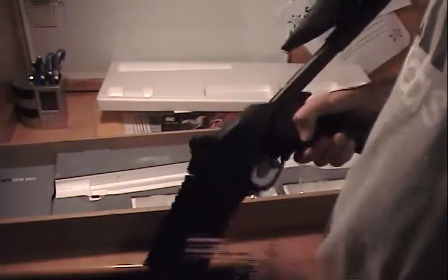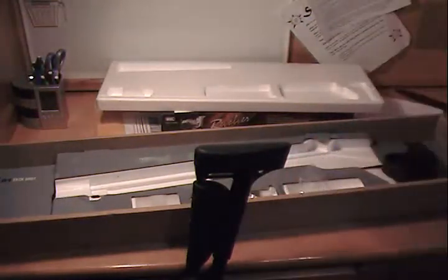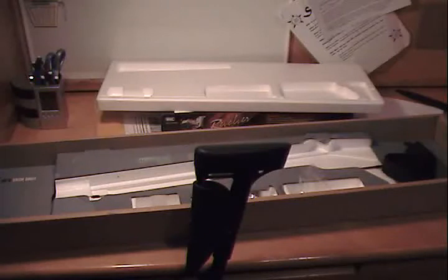Oh yeah — Airsoft Megastore, 55 bucks. I just shot it, it chrono'd at around 236 to 210. I'm gonna show you a chrono right here — just need to load up some more shots.